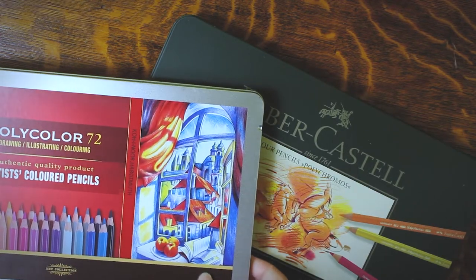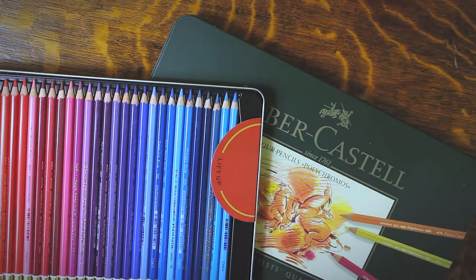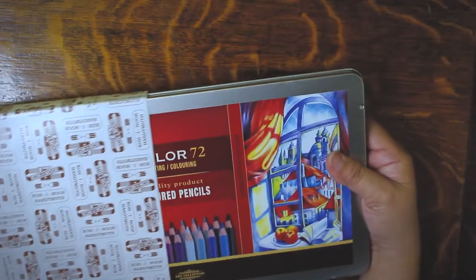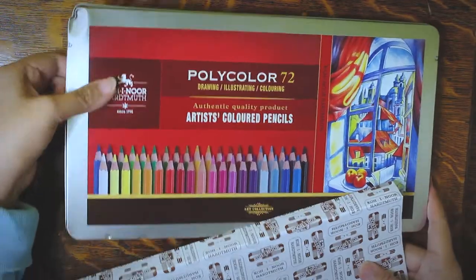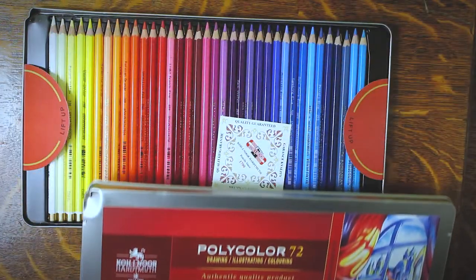Before I dive in, let me say right off the bat that my opinions are not universal, so you may agree or disagree based on your own preferences and experiences with these pencils. I also want to put it out there that I bought these products myself and I don't get paid to make these reviews.